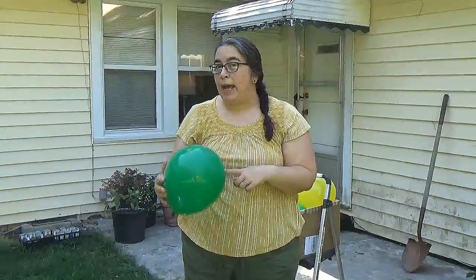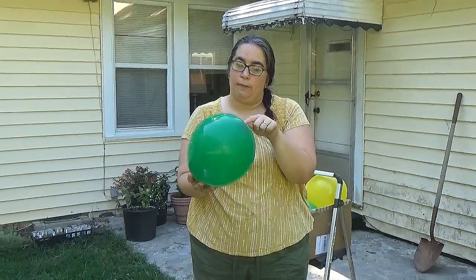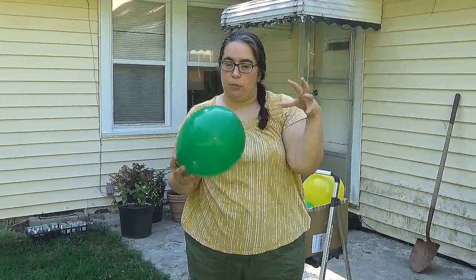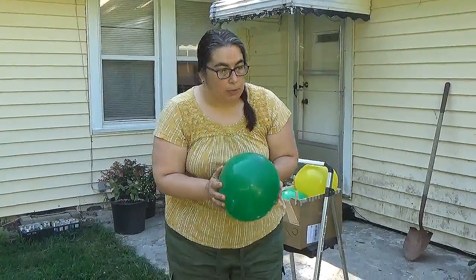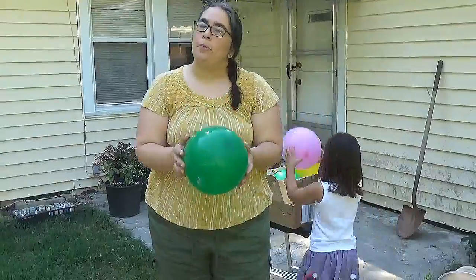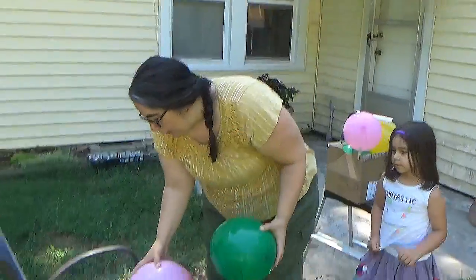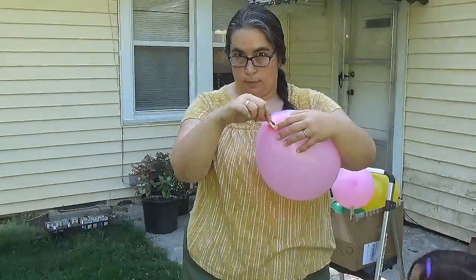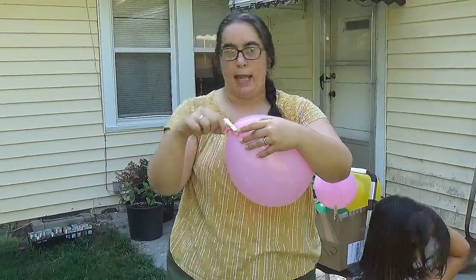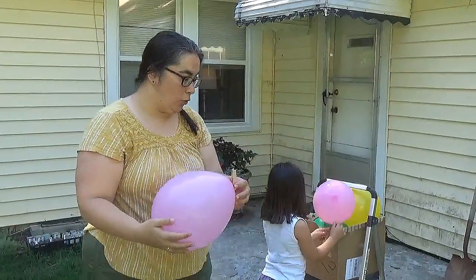Balloons are made out of latex or another kind of rubber, and they are round because the tension of the air inside — the pressure — is pushing the balloon out, and it's even pressure all the way around. That's what makes a balloon round. When you have a balloon that's not tied off and you let it go, all the air wants to escape from the little opening. But because this isn't rigid, it flaps and flies all over the place, and that's what makes a balloon fly in a crazy pattern.